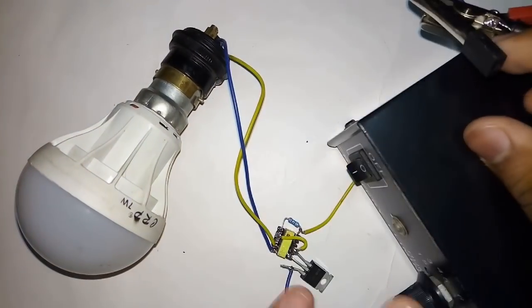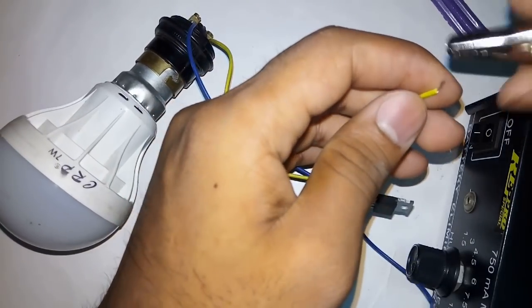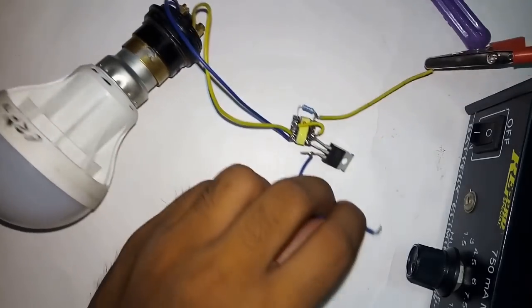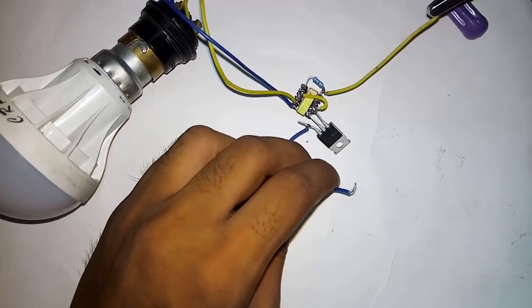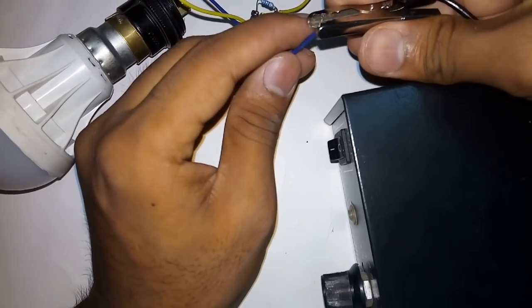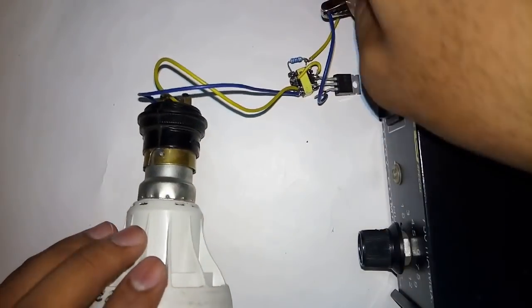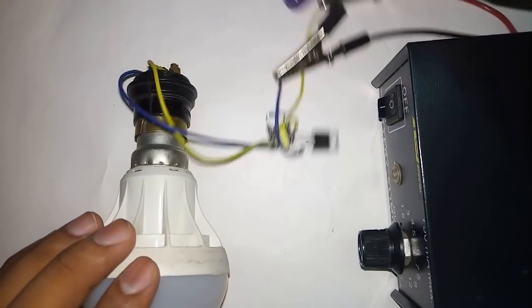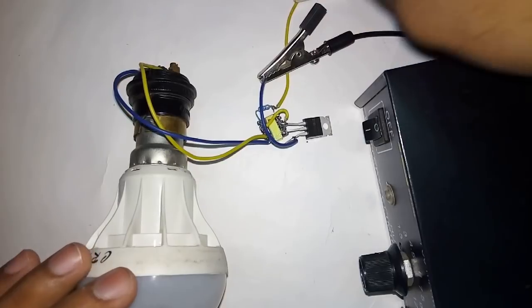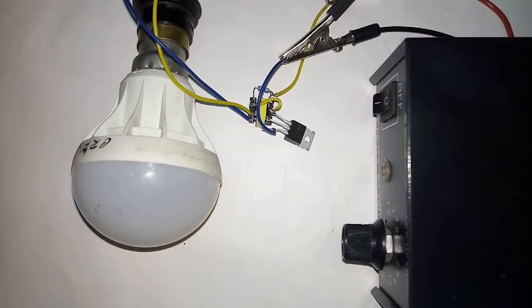Same thing — I am using the battery eliminator. Let me switch off the flashlight so that you can see the brightness of the LED.